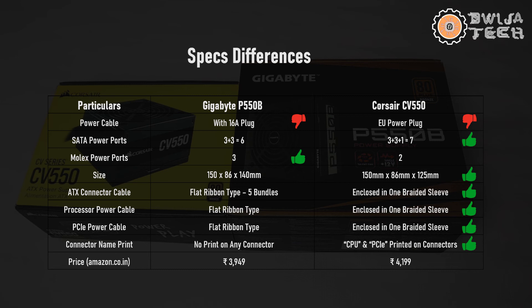Regarding price, I got both from Amazon. For the Gigabyte P550B I paid 3,949 rupees, and for the Corsair CV550 I paid 4,199 rupees — so 250 rupees more for the Corsair. Here, the P550B gets the thumbs up. I hope this video was informative and you could figure out the exact differences. Based on this, I hope you can make your choice as to which one to choose for your PC. Hoping to see you in the next video. Thank you.